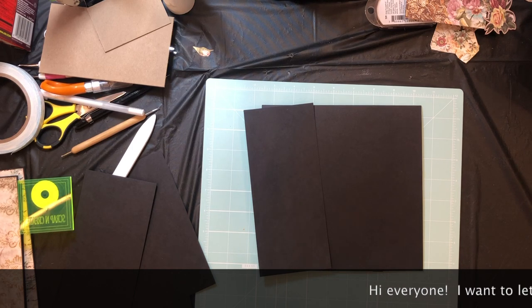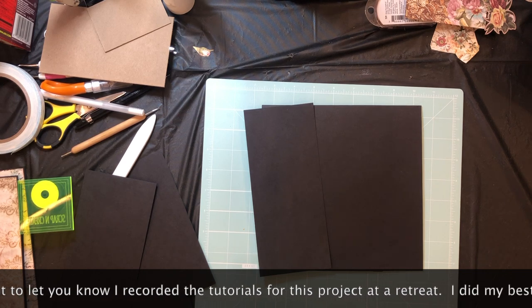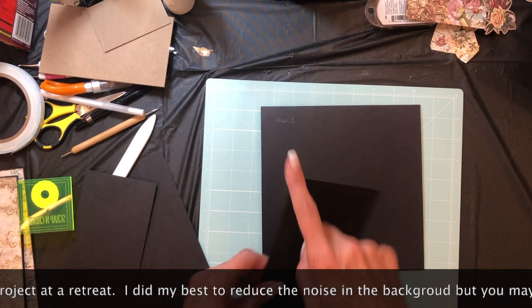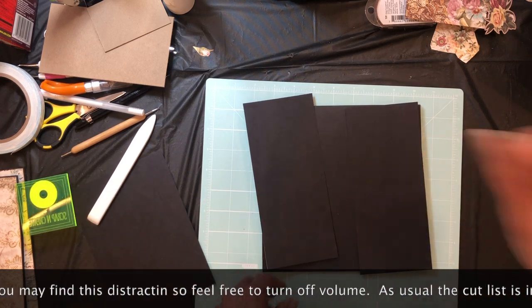Okay everyone, it's Daphne and we're on page one. We're gonna install two flaps and they are four by eight. You're gonna score a half inch on the four-inch side. You're gonna need two of those, one for the left and one for the right.